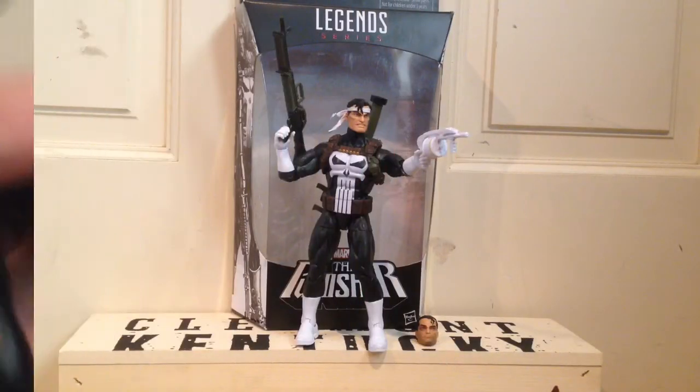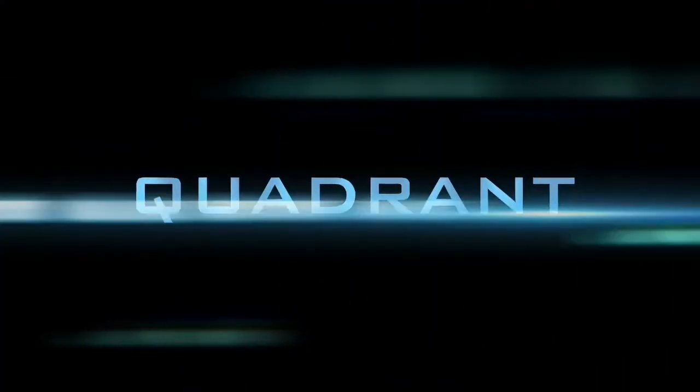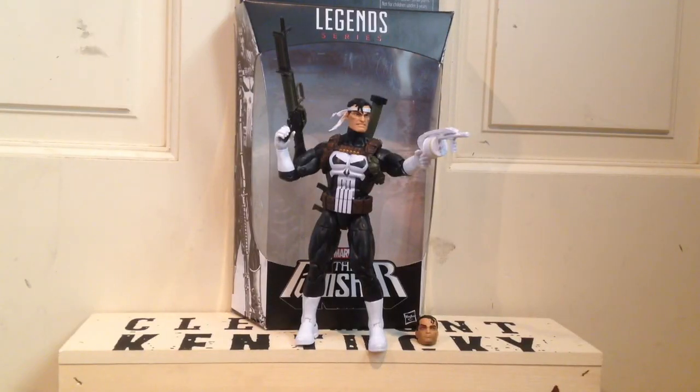So overall, I think this is a great figure. It's very well articulated, it has cool accessories, and I definitely recommend getting this figure. Thanks for watching. Expect a stop motion soon.